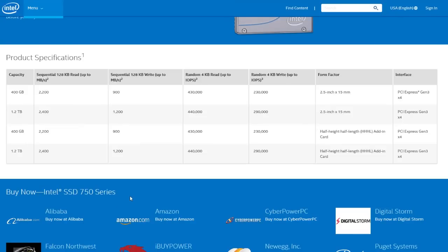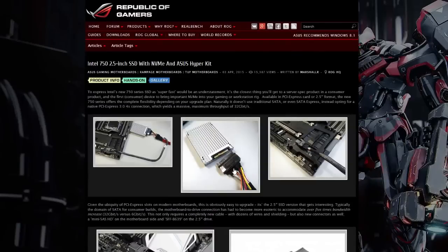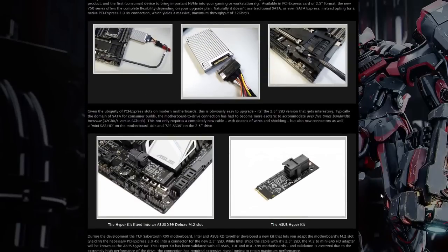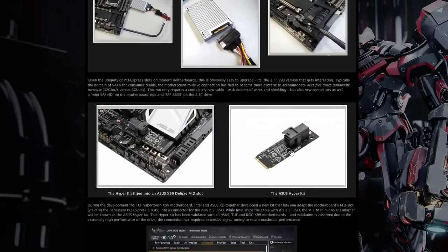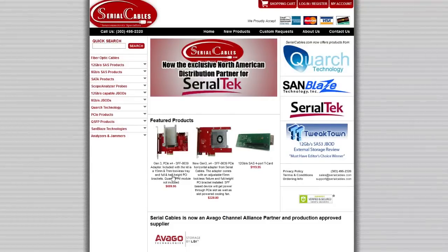As you may notice by looking at the product page, beside the PCIe model, the 750 series also comes in a 2.5-inch SFF form factor, for which you'll need to use a special connector — the SFF-8639 — which looks a lot like a SAS port. You can get this on some ASUS motherboards as an M.2 Hyperkit add-in card, or you can get a PCIe adapter bracket like this one to put the SSD into.